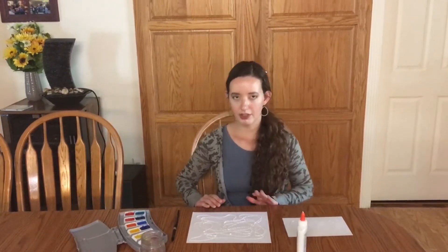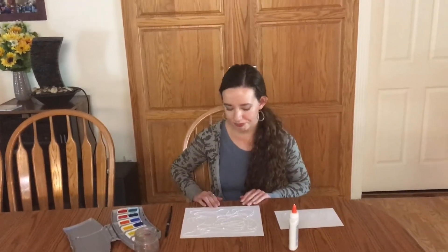Okay, so this is going to need to dry for a little bit, so we're gonna set that aside. This is a piece that I did earlier, so all the glue is dry.